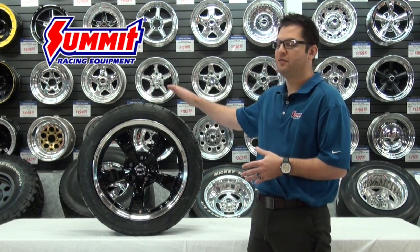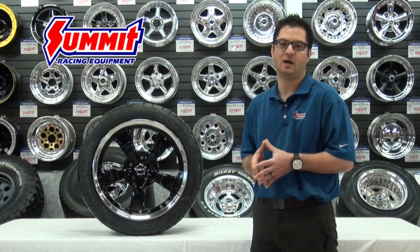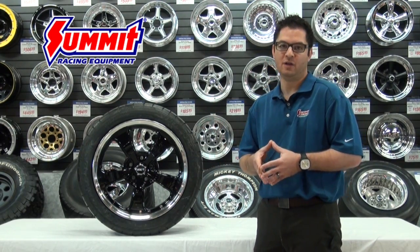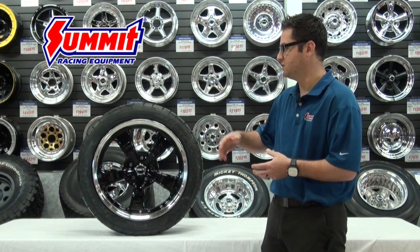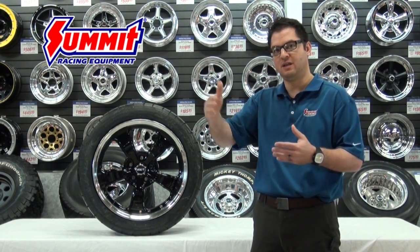One consideration is the overall height of the tire you want to go with. For example, if the car originally came with a 26-inch tall tire and you want to go with a 28-inch, that's fine, but you want to make sure you have enough room. You'll want to consider the wheel well dimensions to figure out what will actually fit in that wheel well assembly.